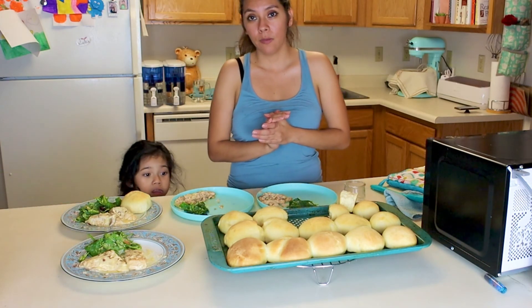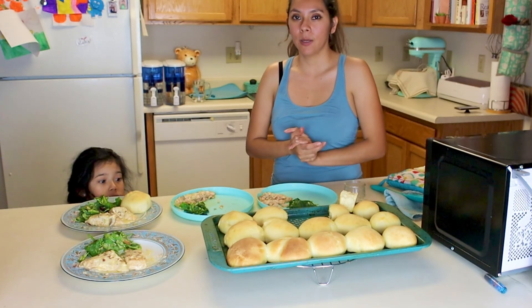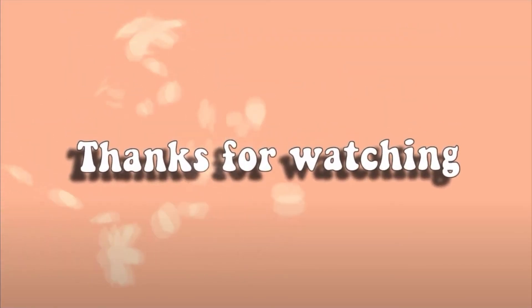So that was it for the video, guys. Hope you enjoyed and I'll see you in the next video. Bye!